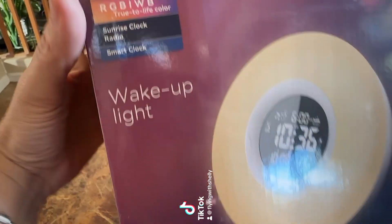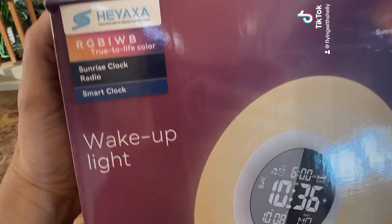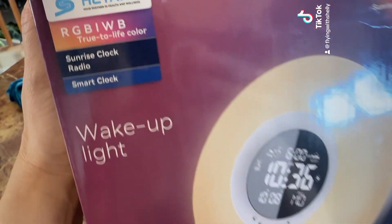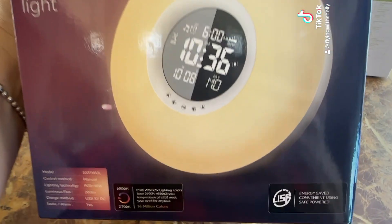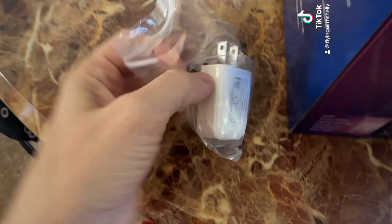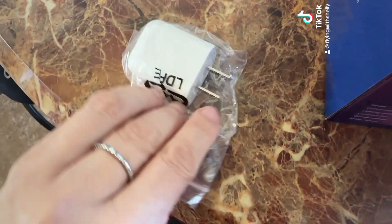Let's unbox my wake up light clock! I am so excited — this is a product from Yaksa, and I want to give them a huge thanks for sending me this to review. I absolutely love the packaging. We're going to start by removing the first item. This is so well packaged.